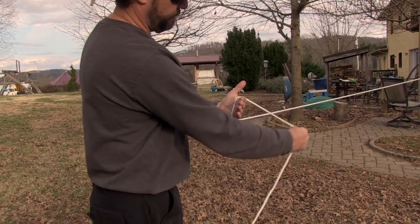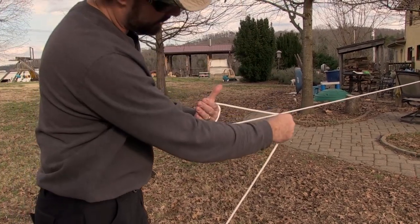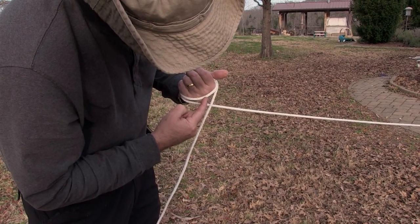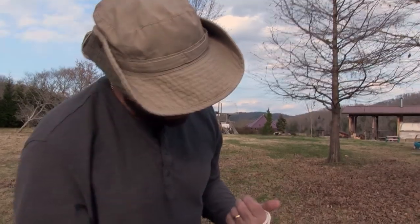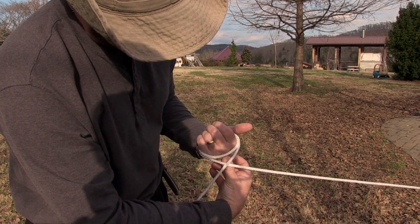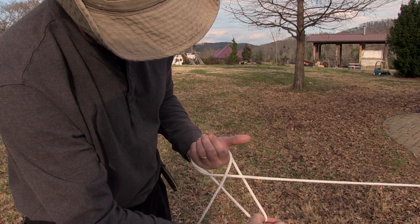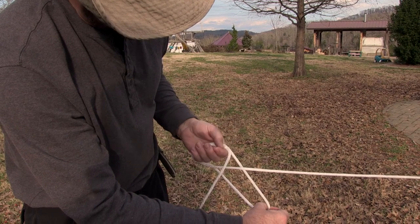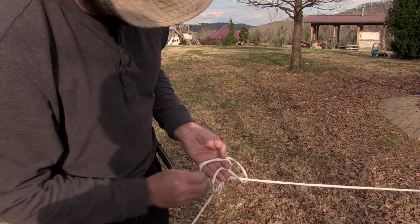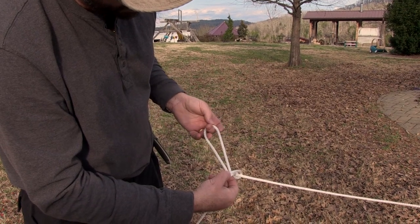Put your hand on top and just twist it around like this. Go around another time. There's an X right here. You want to reach behind the X and grab this loop that's on the back of your hand. Reach through this X, go under, and take this loop and pull it out. Then feed it into this hand and hold it right there, then grab these two and pull them over so that you're pulling this loop through.